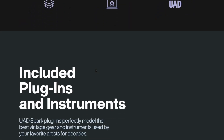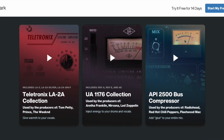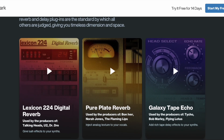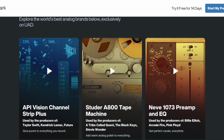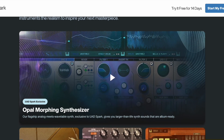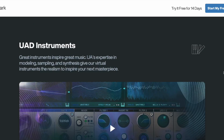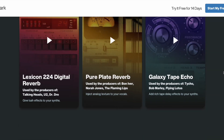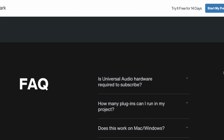I don't know what's included yet because they haven't really made the full list available. Is this the entire list for now — just these three compressors, just these three reverbs? API, Neve, Studer. I'm sure they will add more plugins as time goes on, and there may be more than just these nine or twelve plugins. So there's no overall comprehensive list.